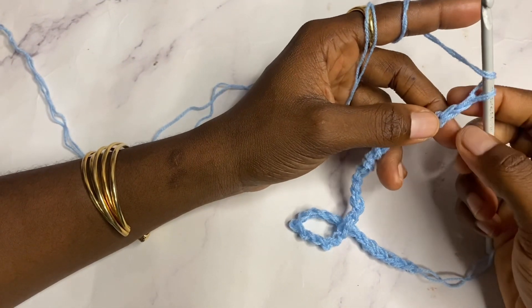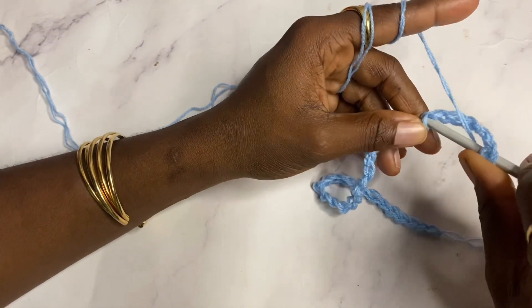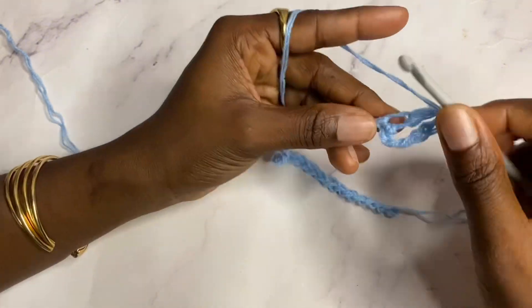To start row one, work a shell in the seventh chain from the hook. This is the seventh chain from the hook, and I do a shell which is two double crochets, chain one, two double crochets.